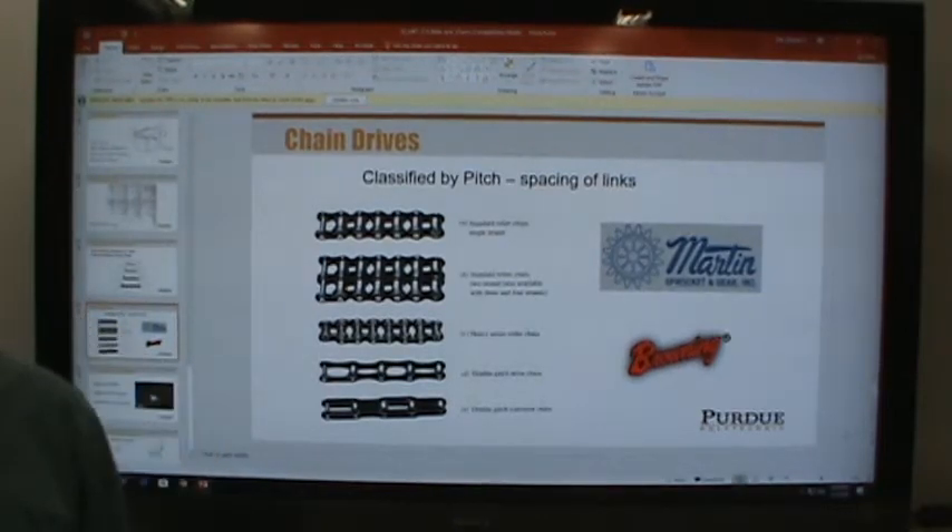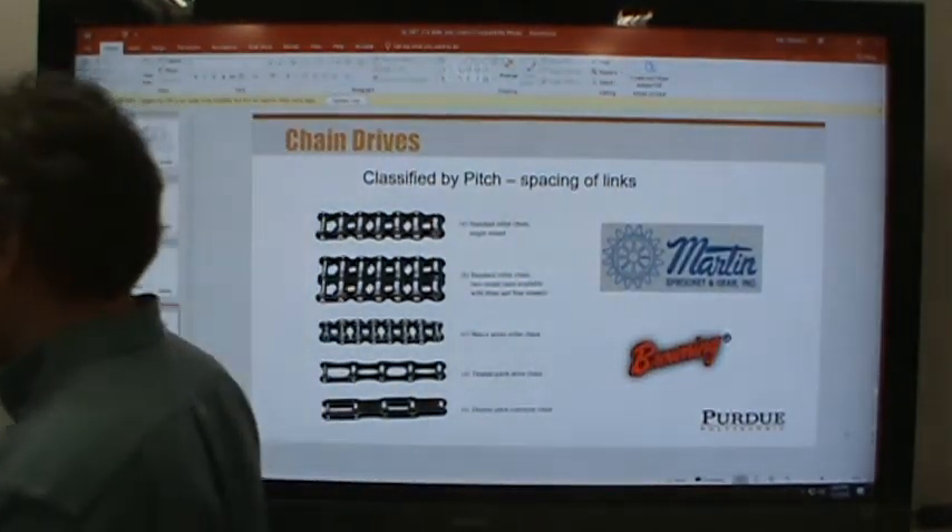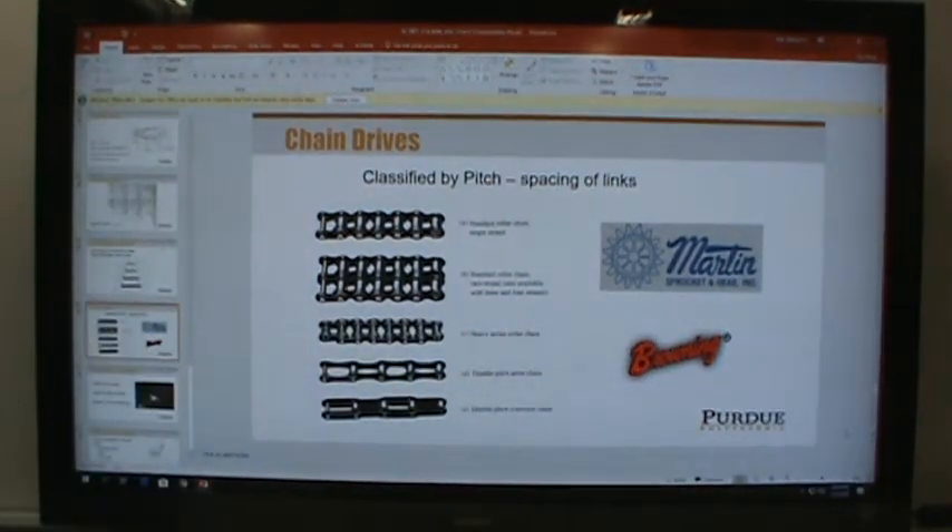I learned something today — seems like I learn something every semester. So now we know: if you buy a belt and it has an X on it, it's the cog type.